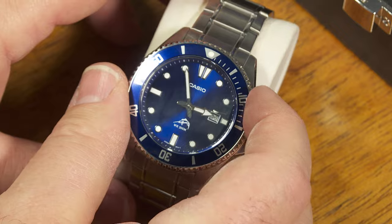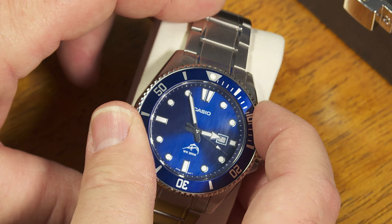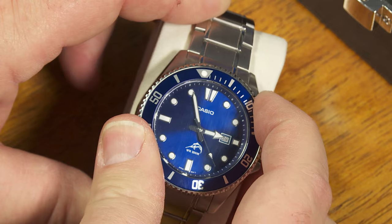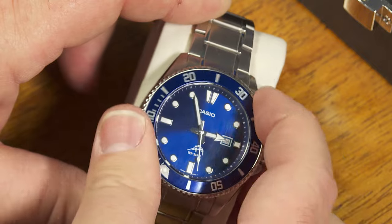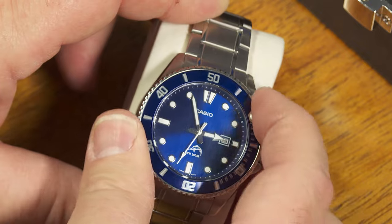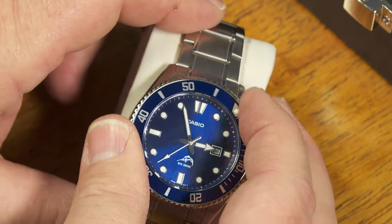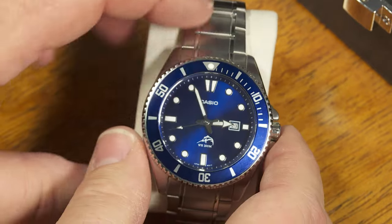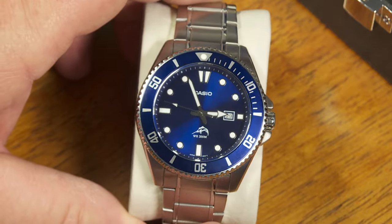It has a unidirectional bezel. You can turn it counterclockwise and every click is half a minute, so that would be 120 clicks to turn it all the way around. Those of you who know how to employ a bezel like this for a diving situation to help time things — you've got that there, and it only turns in one direction.